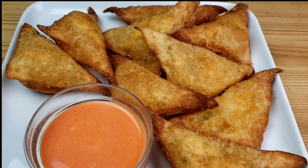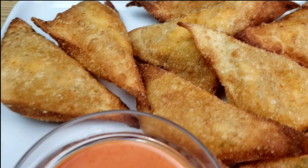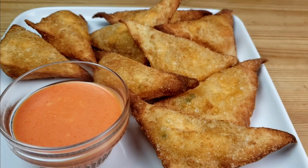Hello everybody, this is Bui from Mama Bui's Kitchen. I hope you are having a great day. On today's menu, we are going to be making buffalo chicken wonton. This recipe is quick, simple, and delicious. So let's get started — you know Mama Bui doesn't like to waste time.